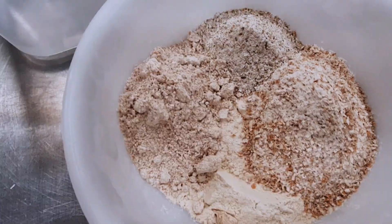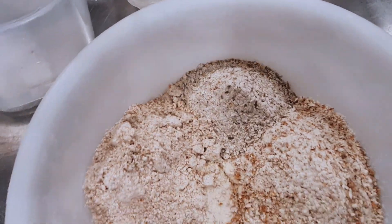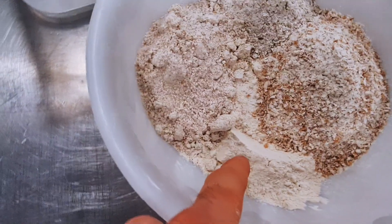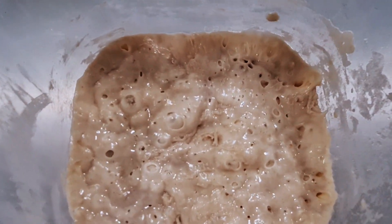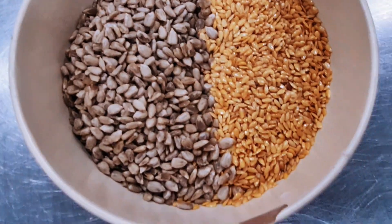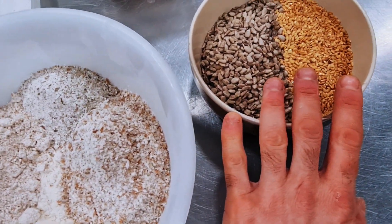Hi everyone, in this week's video I will prepare a healthy bread — I can also call it nutritional bread — because it's very good for your body and very easy to digest. It's made with T80 white flour, spelt wholemeal, rye wholemeal, wheat wholemeal, sourdough, salt, water, and to finish I will add seeds: sunflower and linseed. That's why it's a very healthy bread — lots of seeds and very good flour, and lots of love of course.